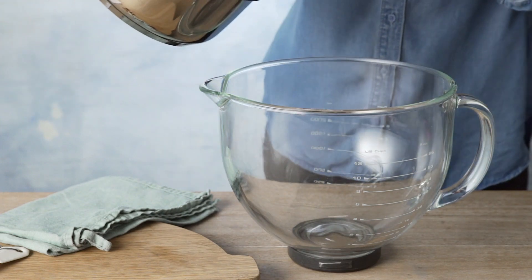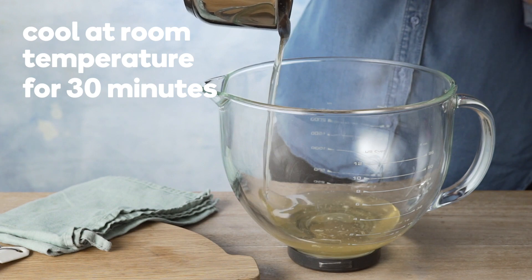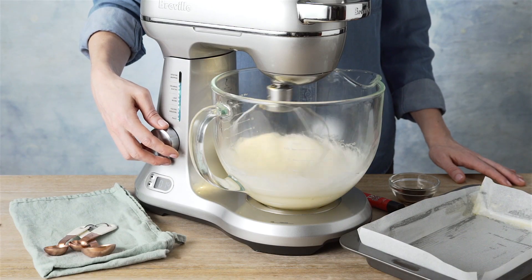Pour into an electric mixer bowl and set aside to cool at room temperature for 30 minutes. Beat the syrup mixture on high speed for eight to ten minutes until very thick.